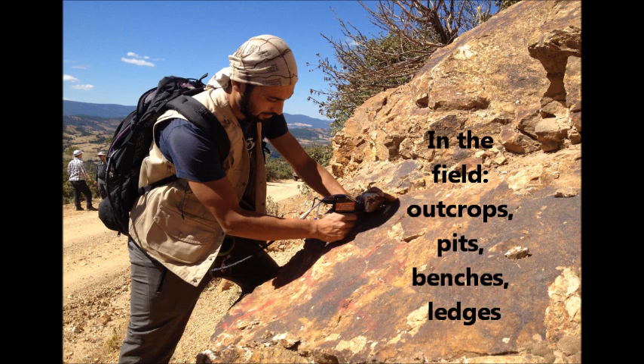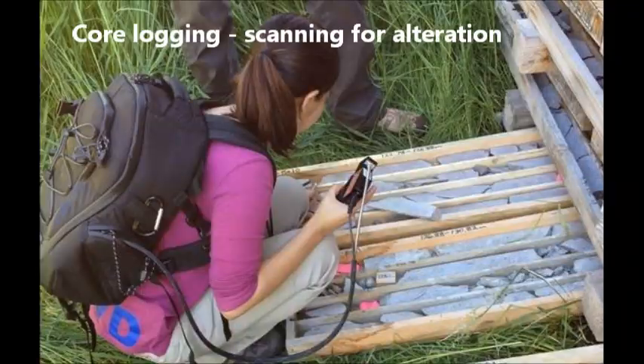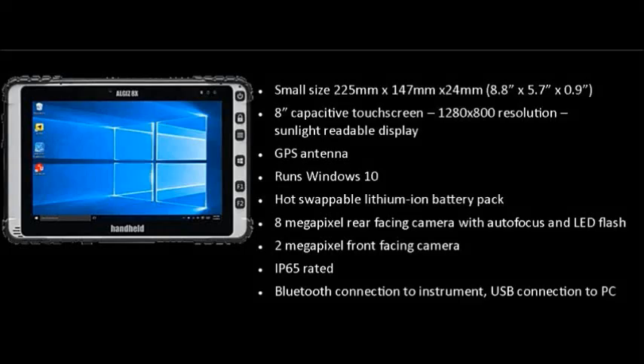The ORExpress allows a geologist to scan in the field or in the Core Shack. The ALGIS 8X is a rugged handheld tablet running Darwin LT on Windows 10, with a small 8-inch capacitive screen.